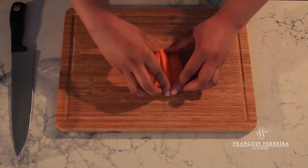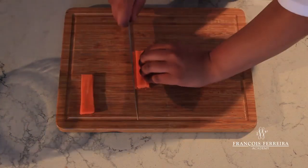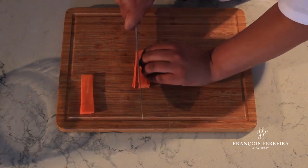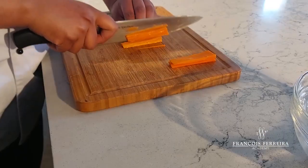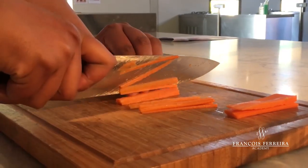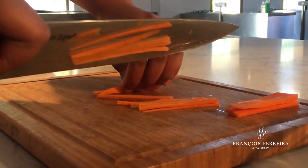So now we're sitting with four even slices, two by two. Not stacking them too high, you're going to cut straight down into a strip cut, which will then give you your julienne.